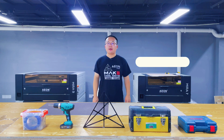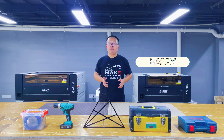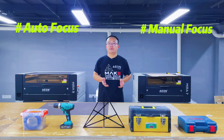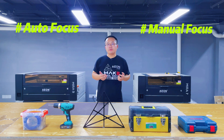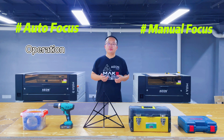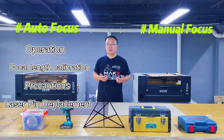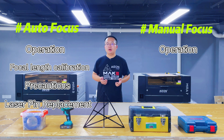Hi everyone, this is IronLaser. I am Harry. In this video, we will give you some tutorials about autofocus and manual focus. As for the autofocus, we will teach you how to operate it, how to calibrate the focal length, some related precautions, and how to replace the laser pin. At the end of this video, we will show you the operation of manual focus.